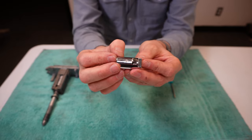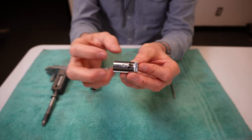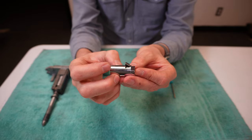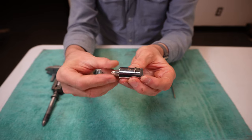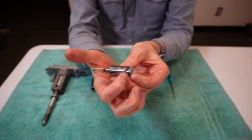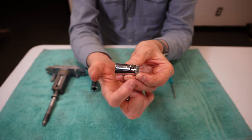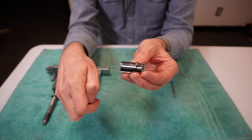Think of this very much like a doorknob. When you turn your doorknob, the deadbolt descends into the door, allowing you to open it. That's exactly what happens when we insert a key with this deadbolt. If I insert a key and turn it, you can see the deadbolt descending into the cylinder. When we turn the key the other direction and take it out, the deadbolt has now risen out of the cylinder, and this is what prevents the T-handle from popping out.